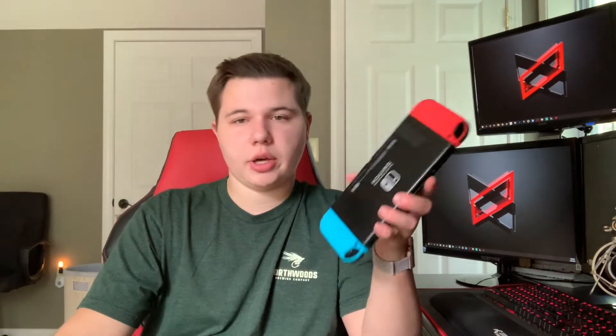I have the charger right down here next to me. It is the original charger that came with the normal Switch — same length, everything basically the same. They just included the original Switch charger in the Switch Lite box. I didn't really notice a huge difference.